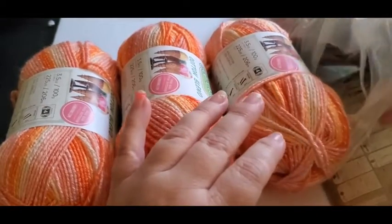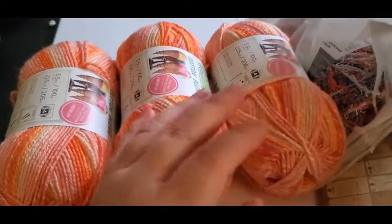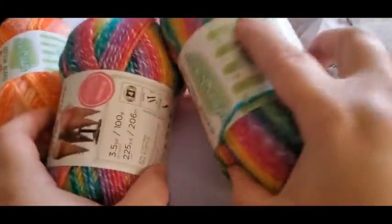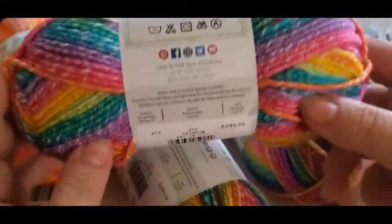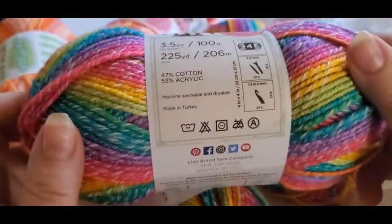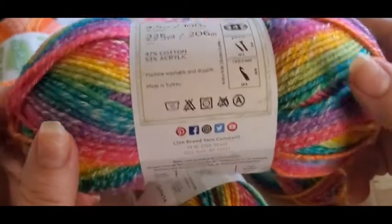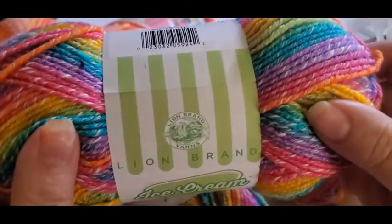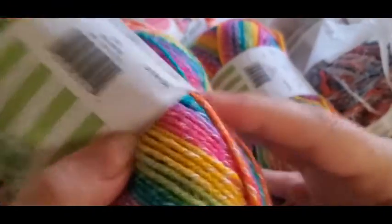And then I got this color here — this is the one I've been eyeballing. The color is Rainbow, isn't that cute? It's 40% cotton and 53% acrylic, super super pretty and it's actually very soft. It's made by Lion Brand, so yeah, I wanted to try that out.